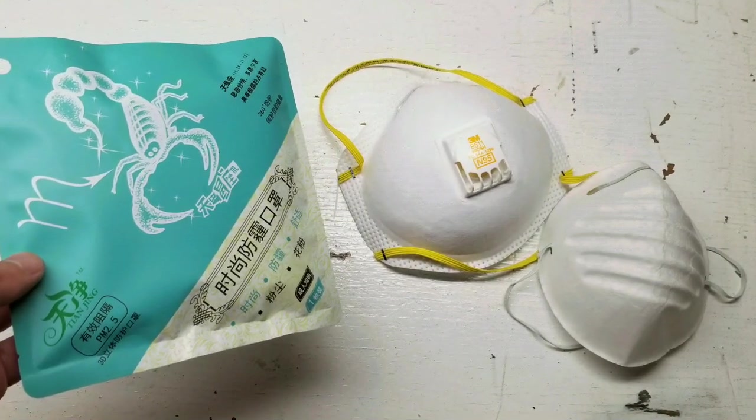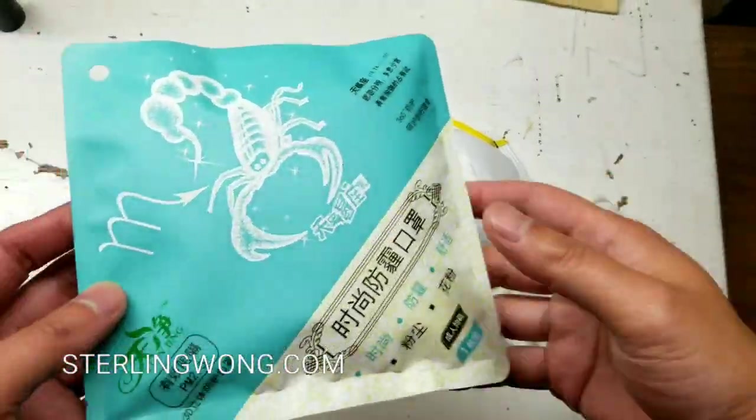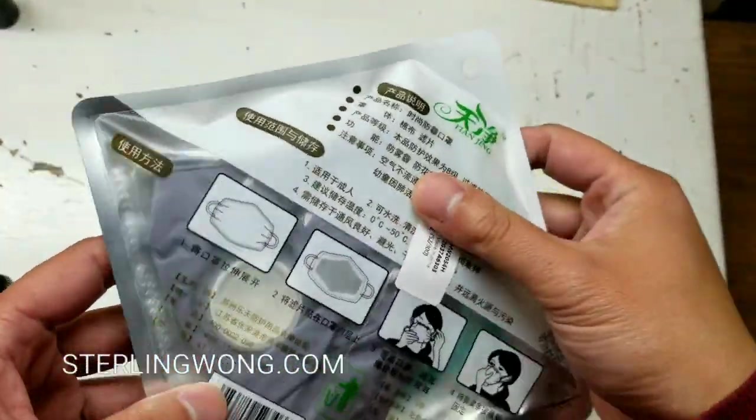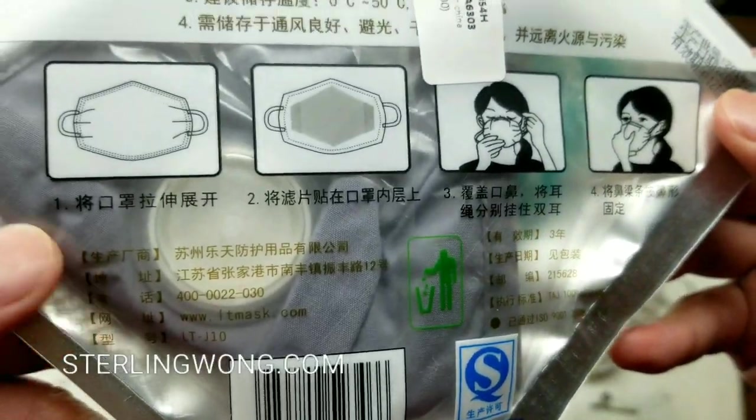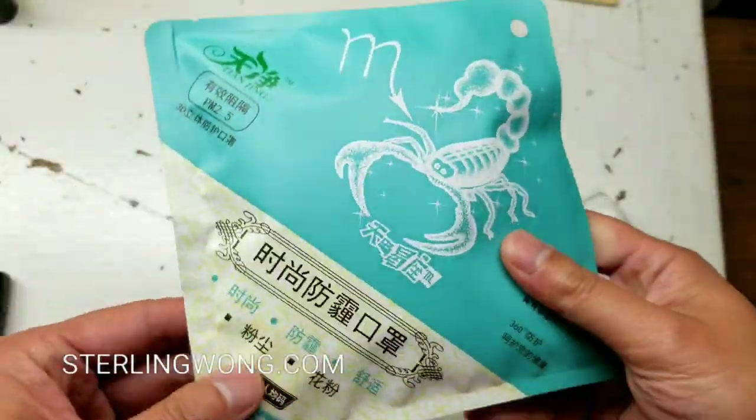Hey guys, I'm going to do a quick unboxing of these pollution filters they sell online. I got two of them a couple of months ago and never really used them because I never thought I would have to, but I figured I'd take a look and unbox it so you know what to expect.